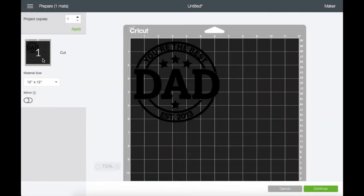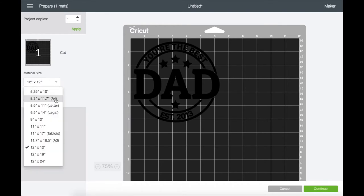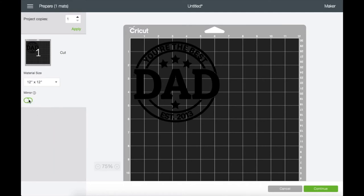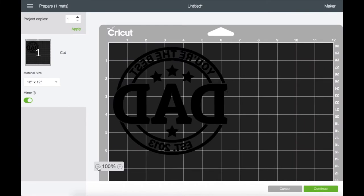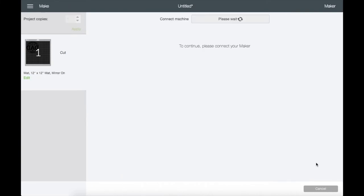On this screen it shows you the mat and it confirms the cut. You can choose the size of the material you are using right here. Since we're using HTV, I'm going to turn on the Mirror toggle. And here is where you can zoom in to view your image — let's go ahead and click Continue.